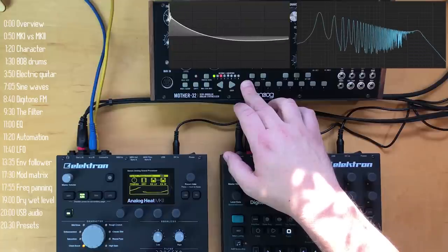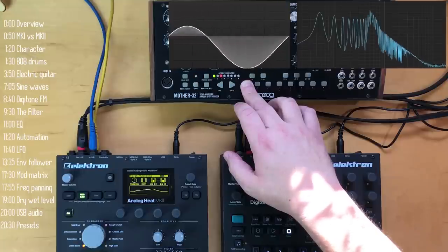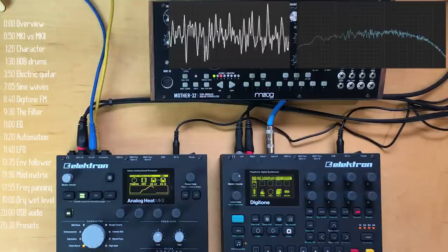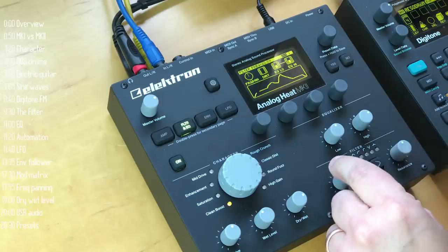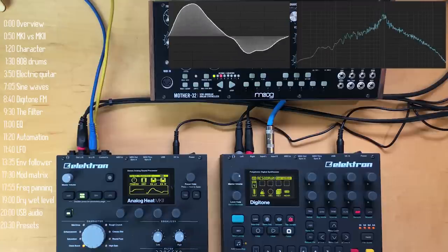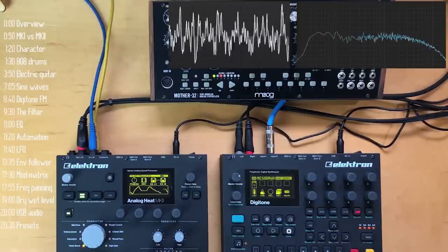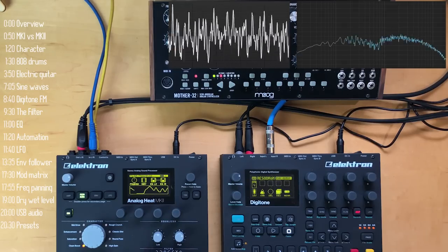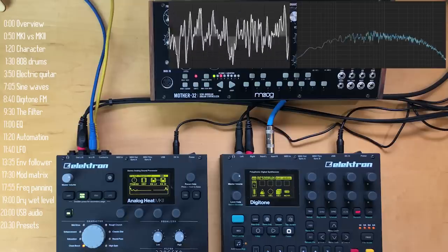I'll go through the different filter types very briefly using a noise oscillator as a source: low pass 12 dB per octave, 6 dB per octave, band pass, high pass 6 dB per octave, high pass 12 dB per octave, notch — which when modulated can be a nice phaser effect, and resonance impacts the depth of the notch — and peak, which emphasizes a particular frequency.